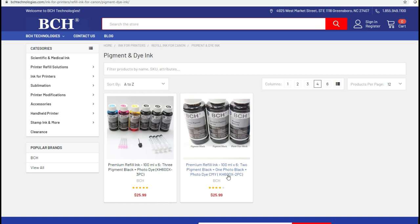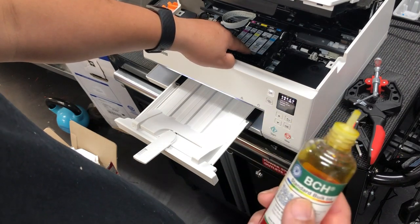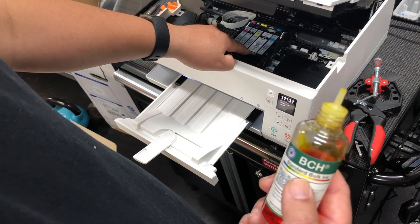Then it has a regular dye black, and that is for your CLI 281 little black cartridge. As I said, this is the big pigment cartridge. Because we're going to use all dye ink, we're going to use the black on both the large and small black cartridges.